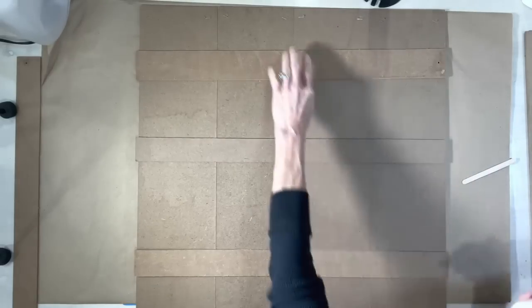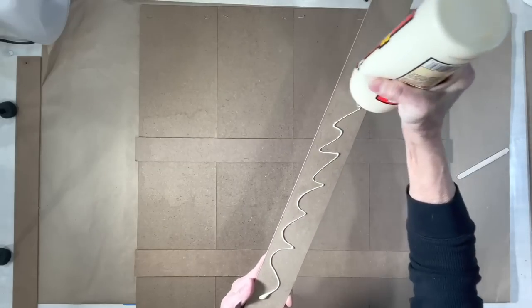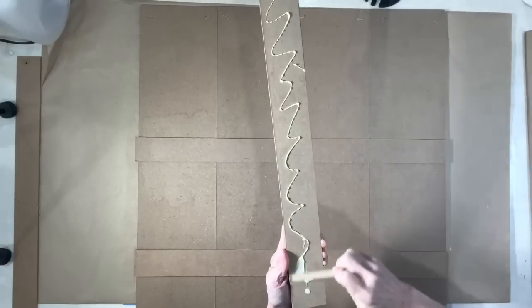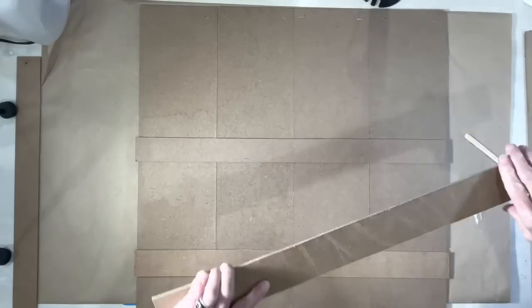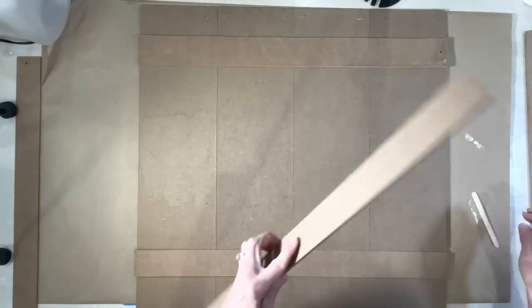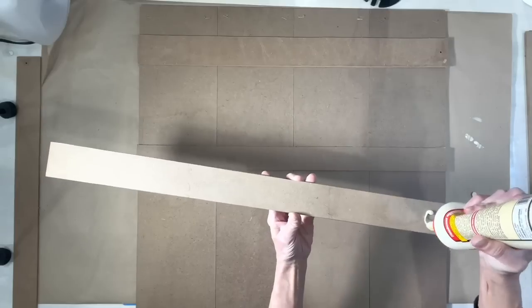We're going to use some wood glue to attach it, generously applying it to each of the braces in the back and putting those in place. Then we're going to put something heavy on them until they dry. This doesn't have to be exact — just make sure you get one closer to the top, one closer to the middle, and one closer to the bottom. You're not going to see this because this is going to be the back of our door.